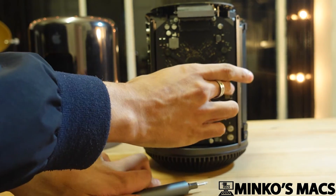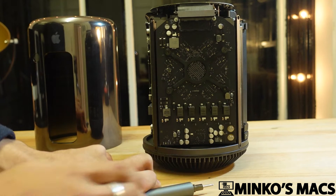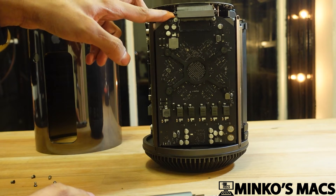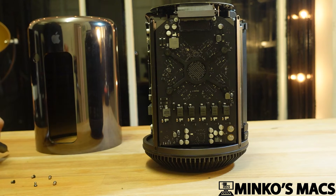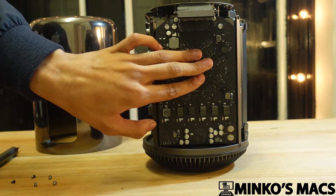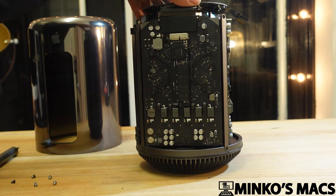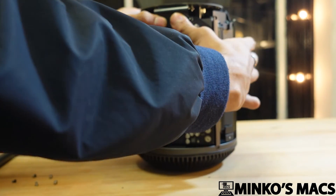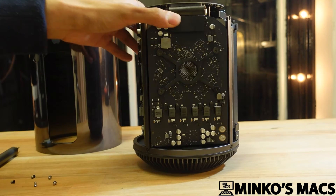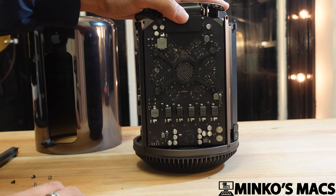Do not lose the washers attached to the screws. Go ahead and remove the bracket, and the card should just come straight off. You may need to use a bit of force as there are some thermal pads, so it may seem a bit stuck. Once you've done that, you want to change the thermal paste for the core, and repeat this across both GPUs. Then close it up and test the machine to make sure everything is running fine with the temperature.